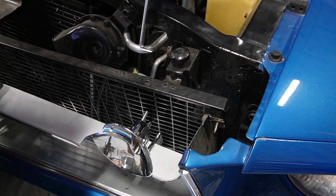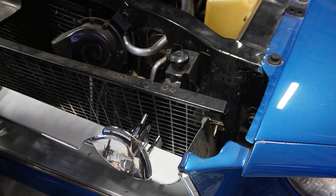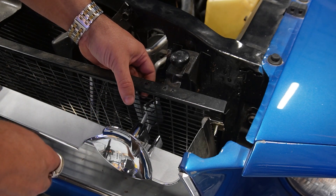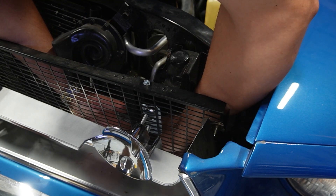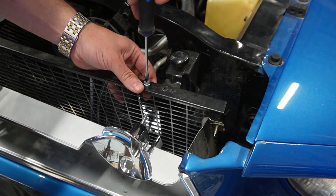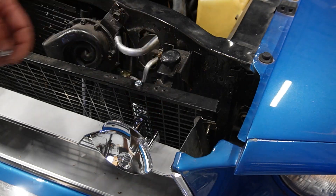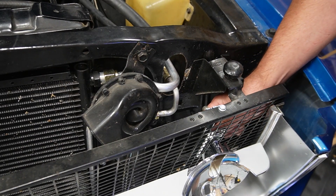Now I'll put in these mounting brackets. They included these little clips — they're screw clips. One goes on the bottom, one goes up here. And then it screws in from the top and bottom there. Bolt it on to the studs and tighten that up, then do exactly the same to the other side.